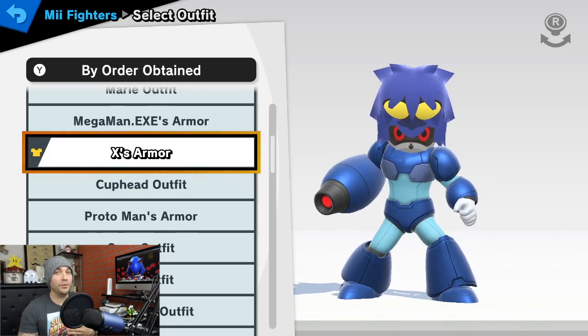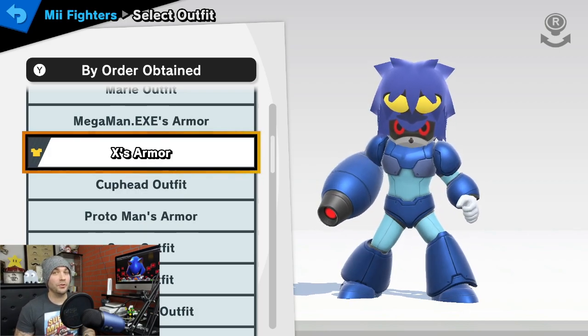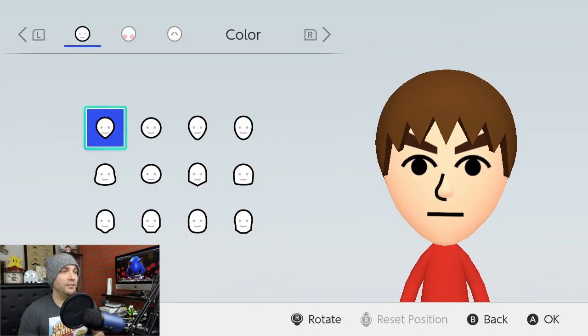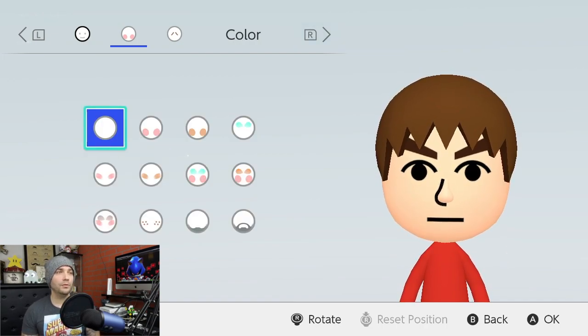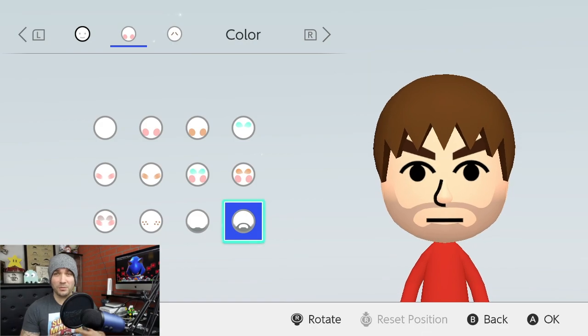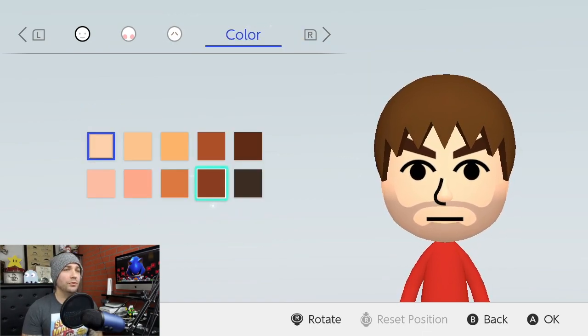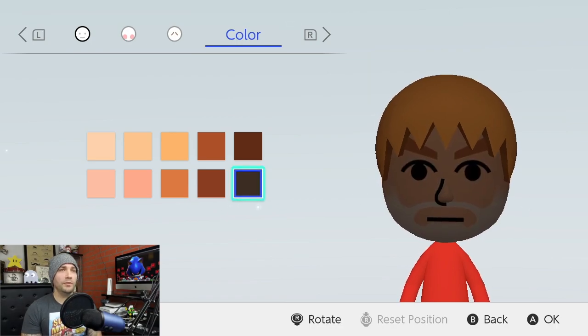That way you can also use it in your Super Smash Brothers Ultimate game. Starting off, select your gender — you can really choose whatever gender you want, it doesn't really matter. Let's get down to the faces. We're going to go to the second row and the second head. Pick that one. I did the five o'clock shadow and then nothing on the line. Then for color, do second row and the fifth color.